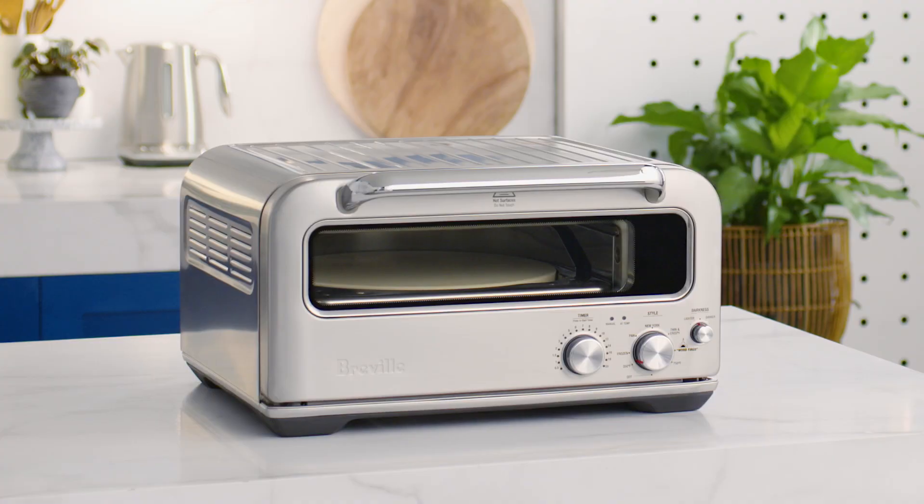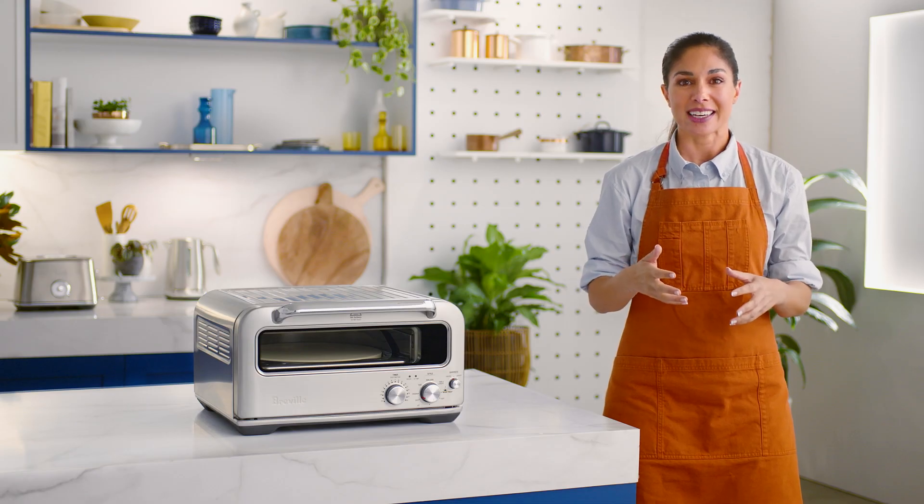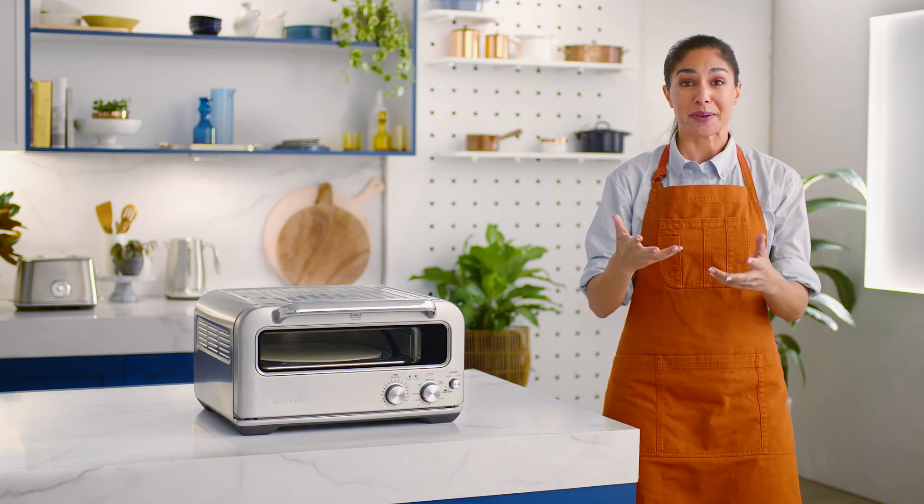I've always thought second-day pizza tastes better, but regular ovens never quite get it to that first-day consistency, which is why I love the Pizzaiolo. The 350 degree Fahrenheit style setting is perfect for reheating pizza without making it soggy like last night's Vegetable Supreme.